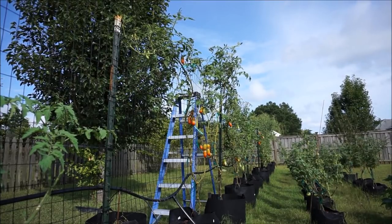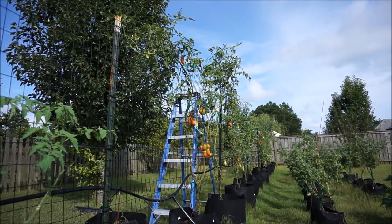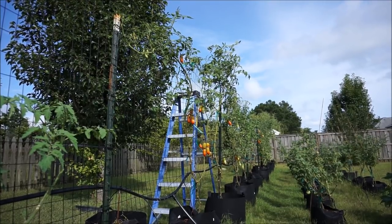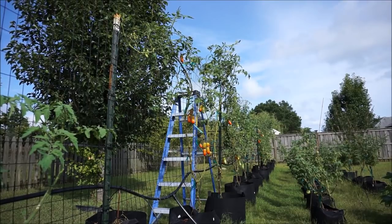It's July 24th, 2018, and today I wanted to discuss topping your tomato plants. What is topping your tomato plants? It's exactly like it sounds — you are literally going to cut the top of the main stem off of your tomato plant.